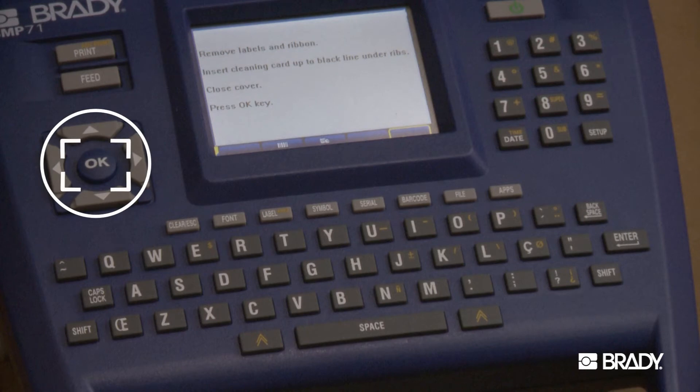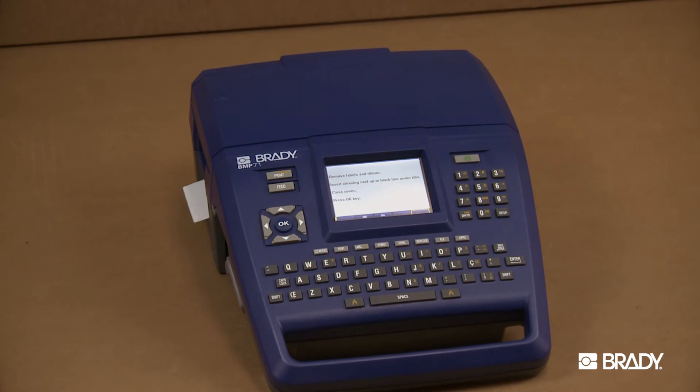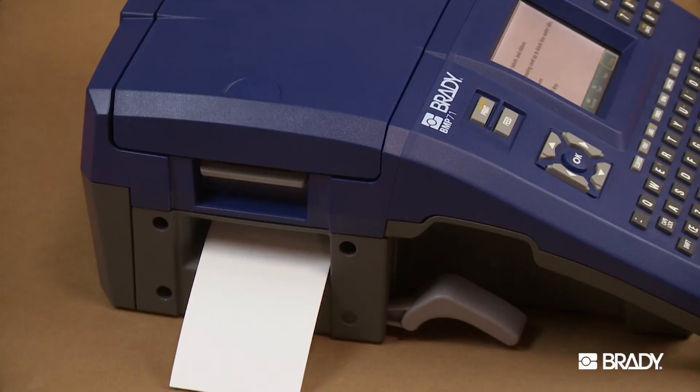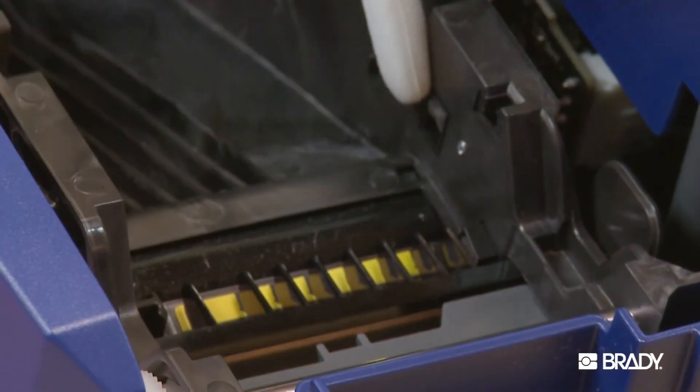Press the OK button to initiate the cleaning routine. Allow 15 seconds for the printhead, platen roller, and label path to dry before reloading your labels and ribbon cartridge.